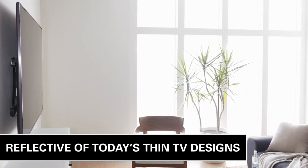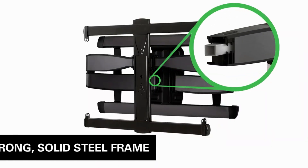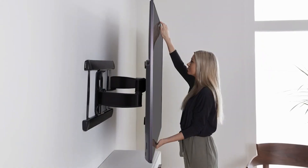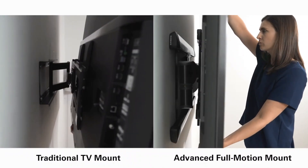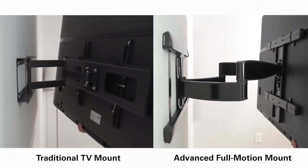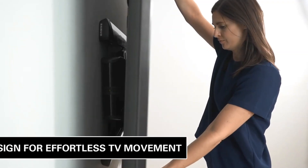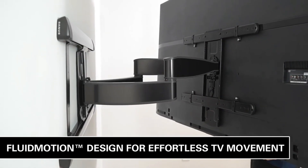The Sanus VXF730 Full Motion TV Mount is also easy to install, with a simple mounting process that can be done by one person. It comes with all the necessary hardware and instructions, making it straightforward to set up. Overall, the Sanus VXF730 is a reliable and convenient choice for anyone looking to mount their TV on a wall, offering a wide range of movement options and suitable for a variety of TV sizes.